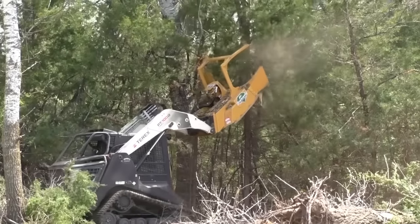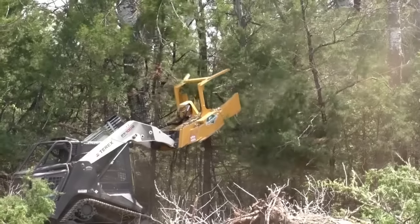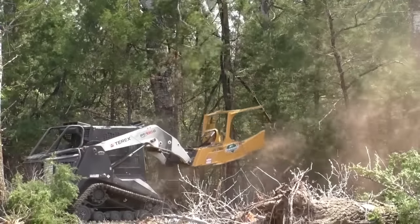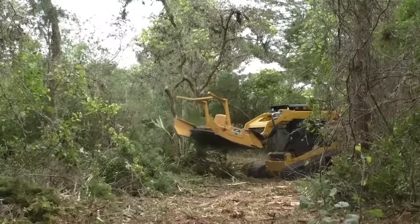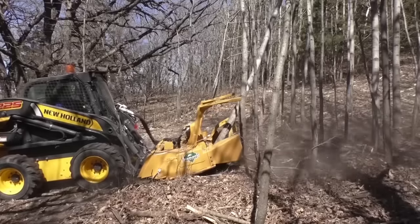Although you may be an experienced operator, we found it takes one to two hours of hands-on time with the new Forestry Head to master the nuances and really appreciate what this head can do. It's not a drum-style head, so don't expect to jump in and work it like one. If you do, we promise you'll be disappointed.